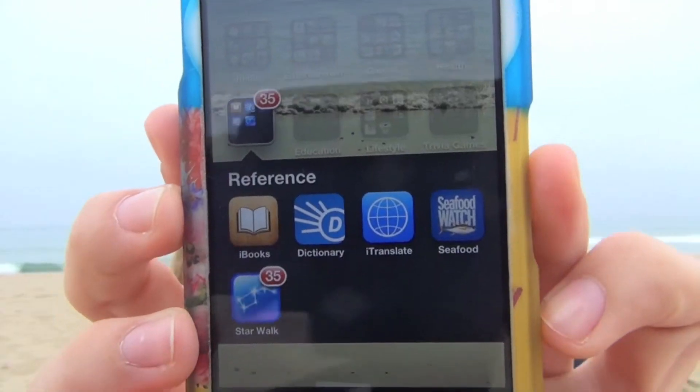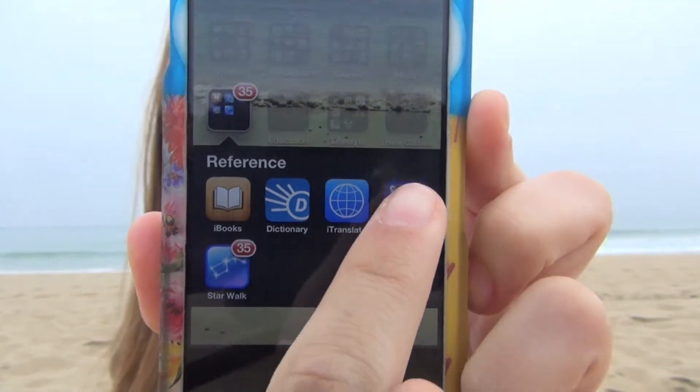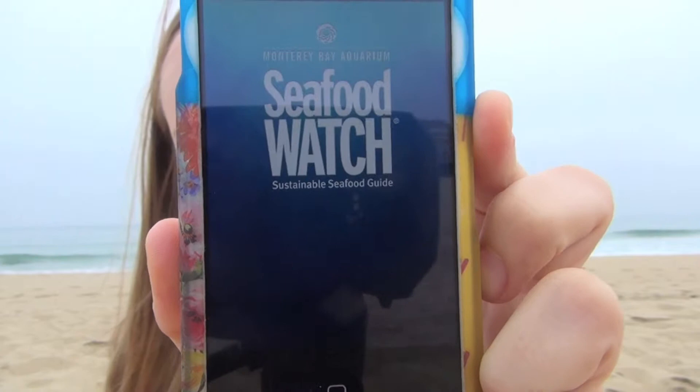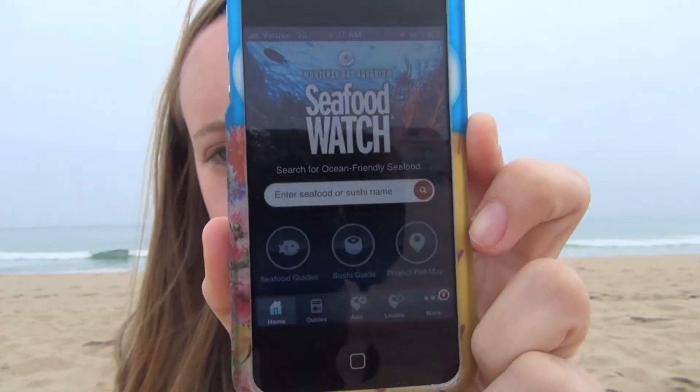The second thing you want to do — if you're out at a restaurant or if you don't know whether or not the fish you want to get is in danger or sustainable — is go to the Seafood Watch website or download their app. It looks like this, and you can put in the fish that you want to search.